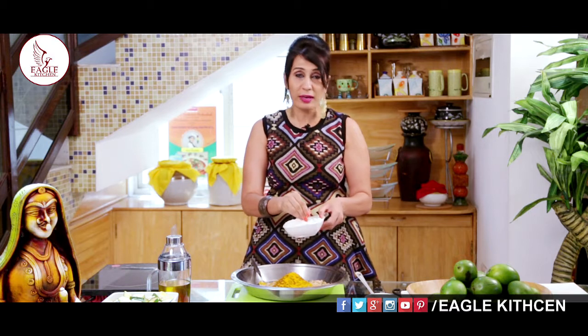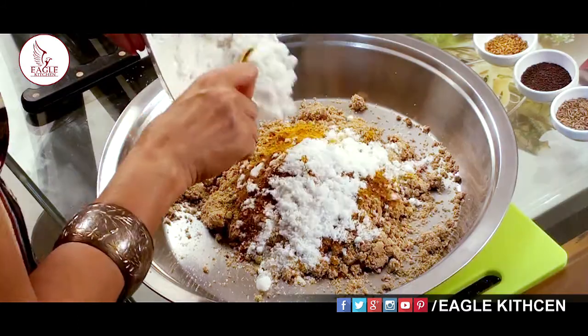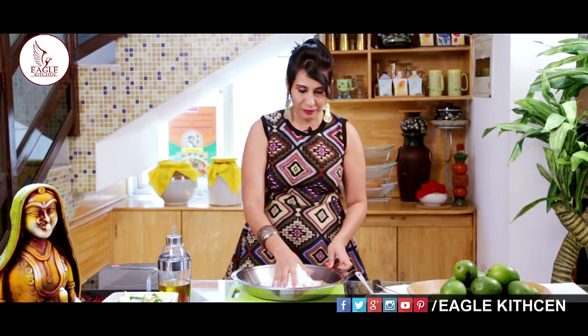In India we get a special salt — it is not very finely ground, not quite a rock salt, but it is called pickle salt. You can use any salt. I am mixing the salt along with roasted sesame seed powder, mustard seed powder, roasted cumin seed powder, salt, and turmeric — everything together.